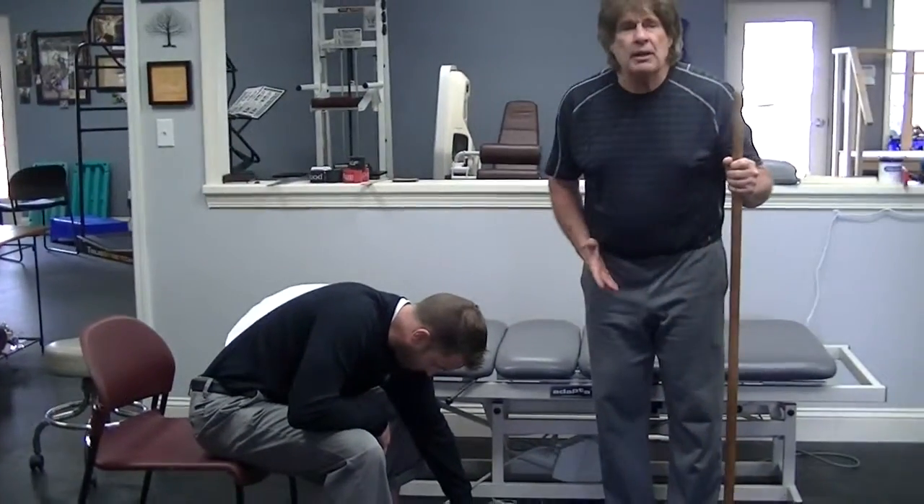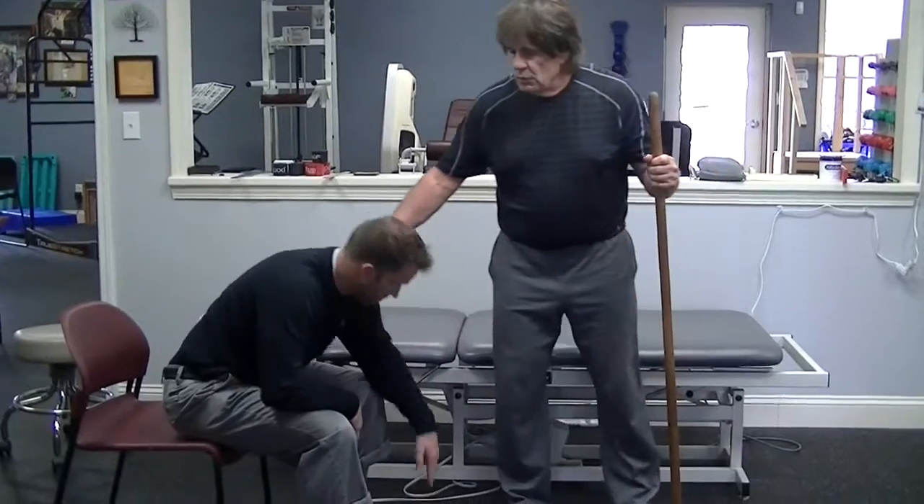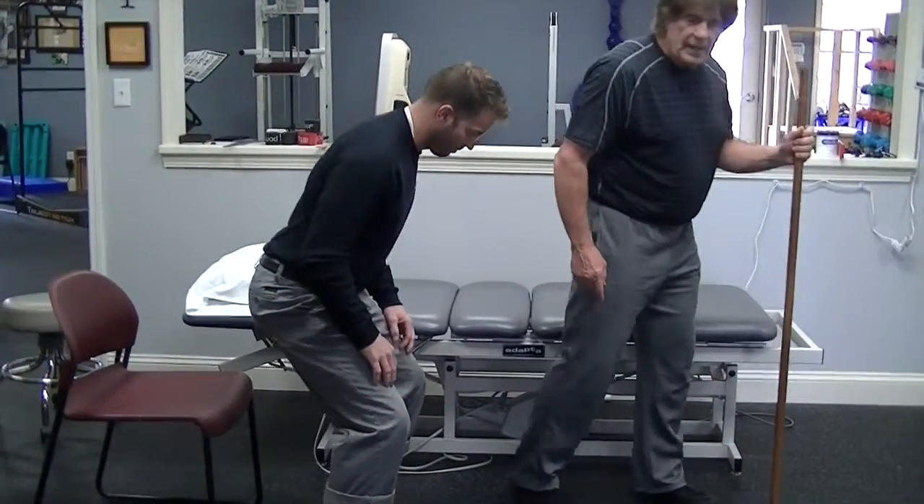Number 3: you've got to be able to have enough mobility through your hip to be able to run. So, Matt, if you would, go into a half-knee position, please, with your right leg behind you.